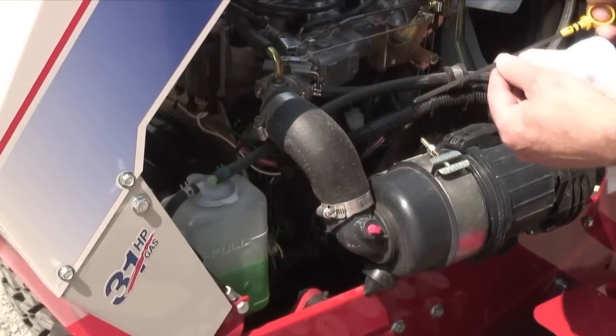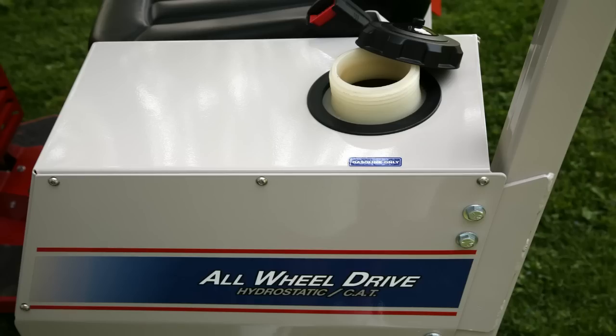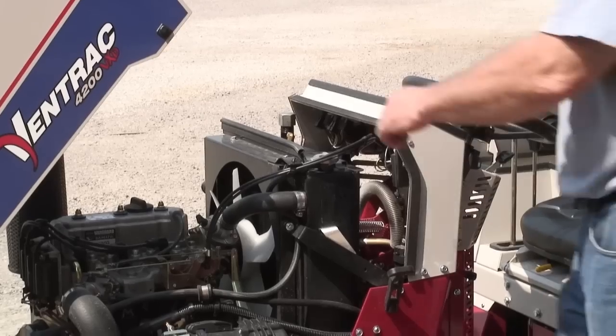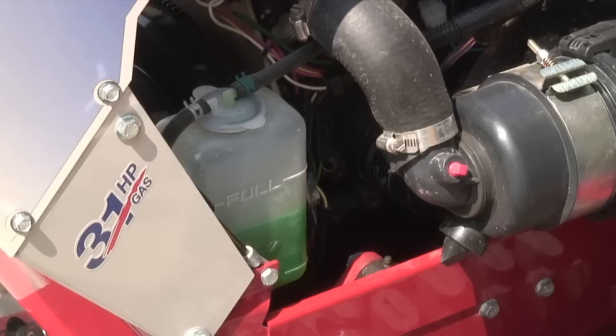Check engine oil. It should be near the full level indicator. Do not overfill. Check fuel level. On model 4200 tractors, inspect the radiator screen for debris and the coolant fluid level.